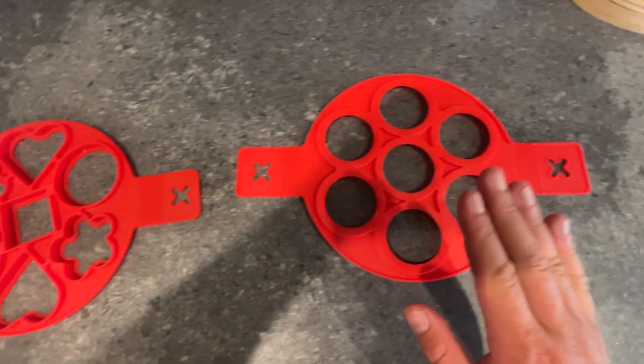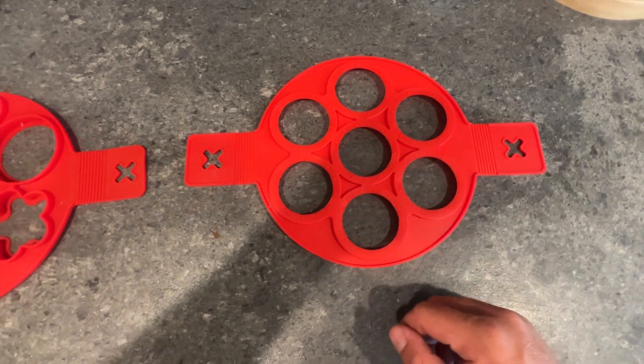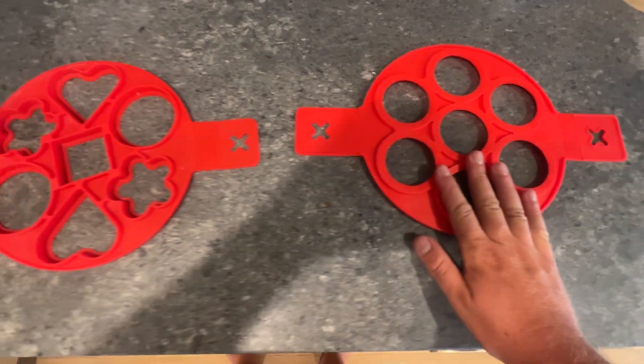So you have a bunch of different shapes here, perfect circles on here. This is great if you're making like a McGriddle — swirl your syrup into the batter, and they're the nice round shapes, so you can make kind of sandwiches out of it, which is great for that one.